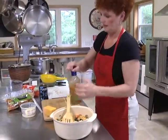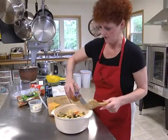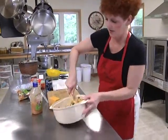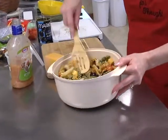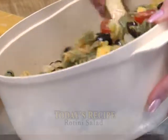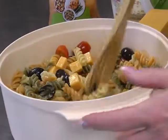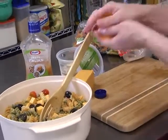The only dressing I use is a zesty Italian. I like the zesty Italian rather than the low-fat version because it has more spices in it. Just pour on enough until you think it's the right consistency — you don't want it too runny. I usually make my salad the day before, and because the noodles absorb the dressing, the next day you'll probably want to add more dressing.